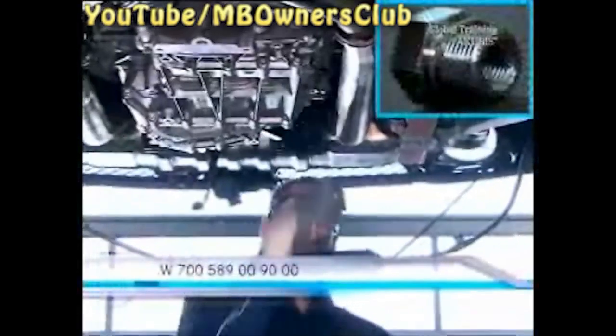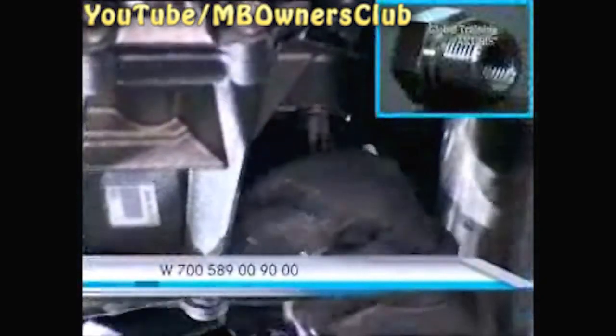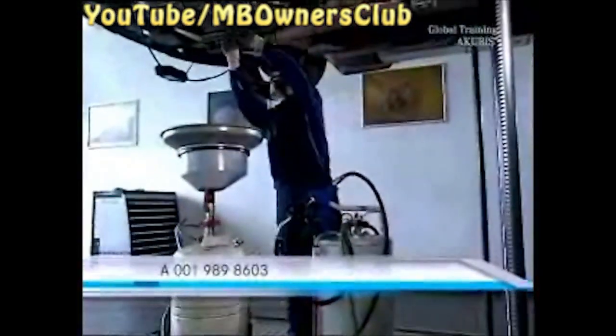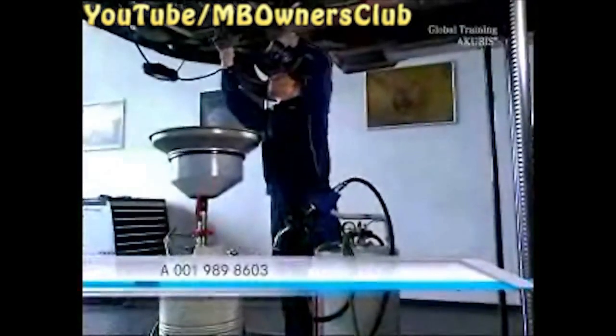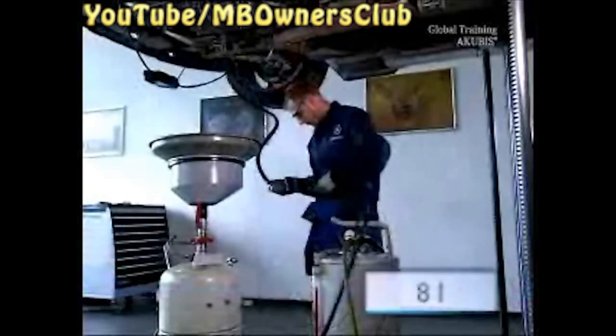Again open the drain screw and the filling screw and let the fluid run out. Only then do you reinstall the drain screw. In the drain screw hole, fit an adapter for the filling unit. Then connect the filling unit with approximately one liter more than you let out — in total, a maximum of eight liters.